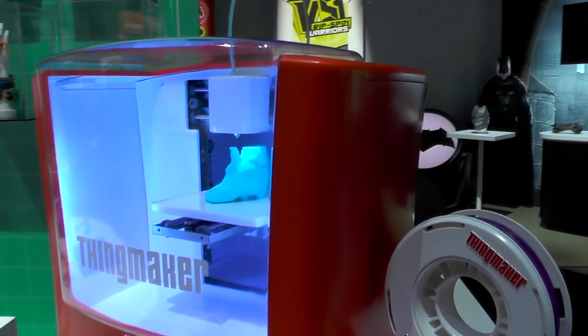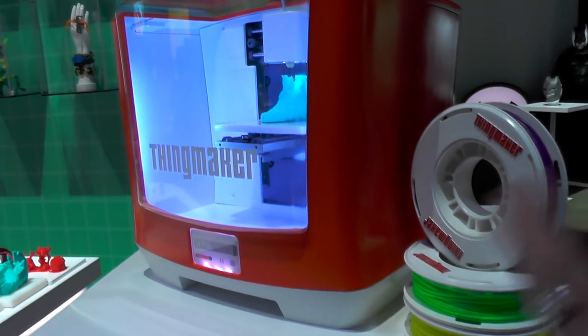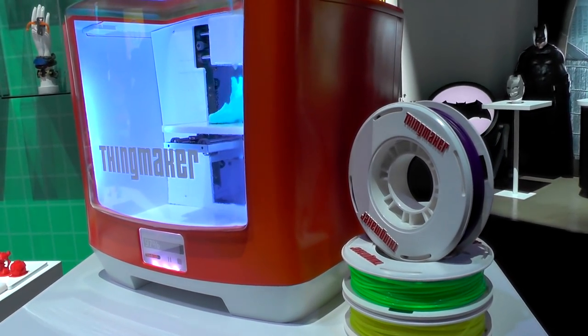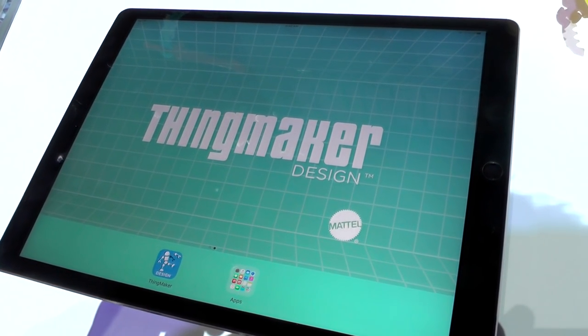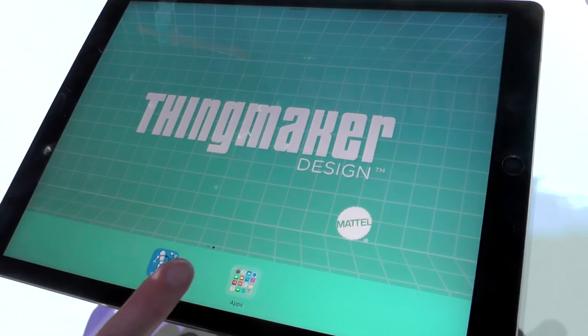We've also got a filament system, which is how you load in the color — very easy to use. We're going to have a whole variety of colors and different materials. This is our ThingMaker app, which is actually free and available today on both Google Play and the Apple App Store.